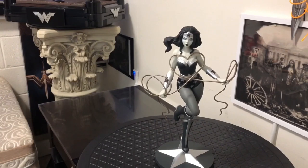Check this out on kidrobot.com. I love this version. Beautiful.